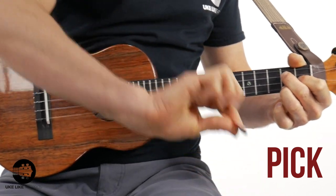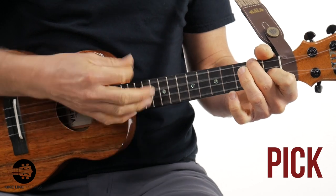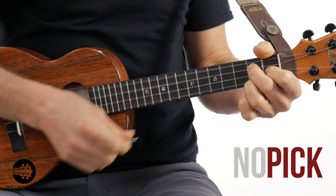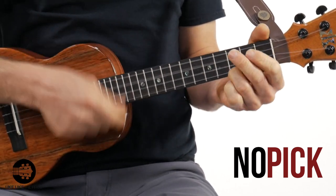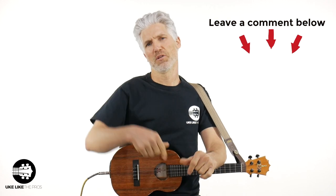I'm going to grab a different pick here. What is the difference? What did you hear? I'll talk more about it — my opinion on what's really going on sound-wise — but leave a comment below on what you think. How does the pick sound? How does the finger sound? Do you prefer one or the other? So that was doing a little bit of strumming.